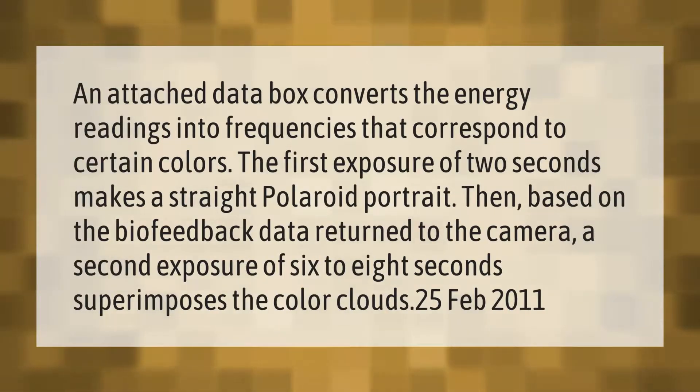An attached data box converts the energy readings into frequencies that correspond to certain colors. The first exposure of two seconds makes a straight polaroid portrait. Then, based on the biofeedback data returned to the camera, a second exposure of six to eight seconds superimposes the color clouds.